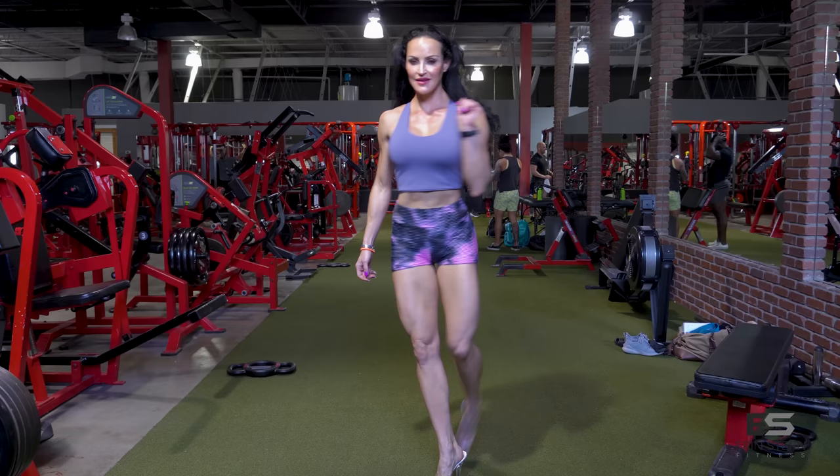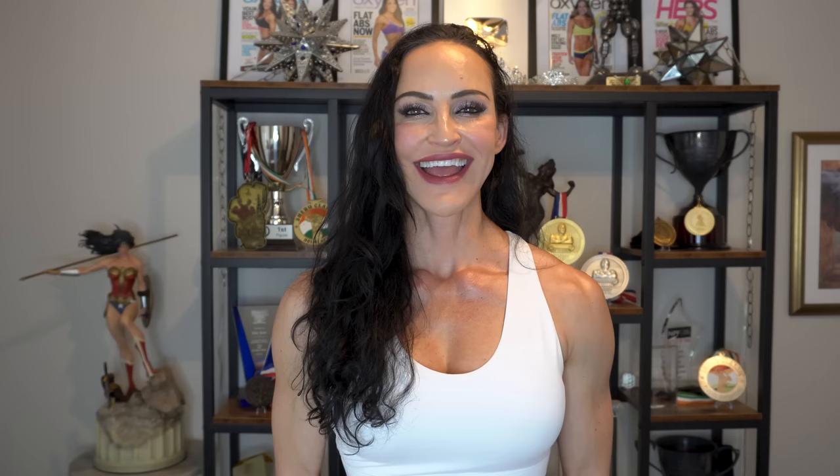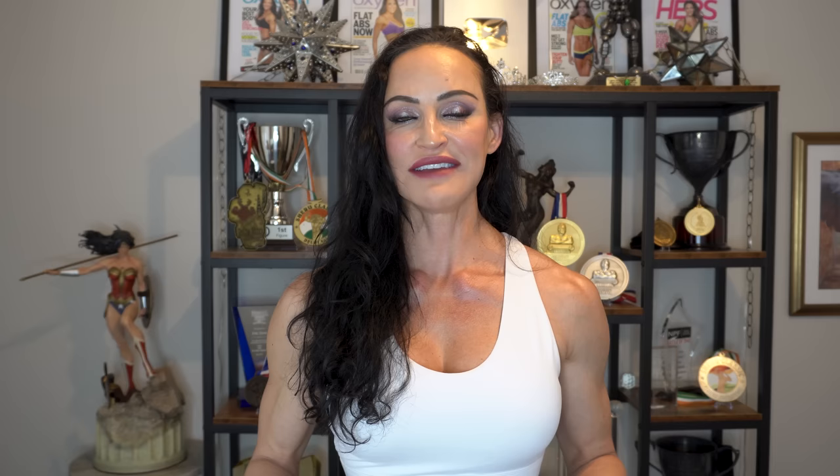If you'd like to see similar videos in the future, please comment below. If there's something specific you'd like to see, let us know and we'll make it happen. If you try this workout and love it, tag me on social media. Don't forget to like and subscribe — it really helps the algorithm. That's it for this time. Until next time, train hard!